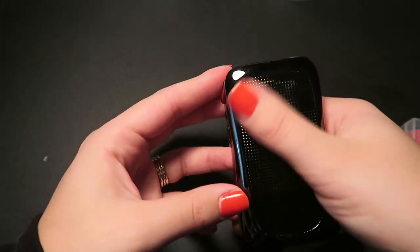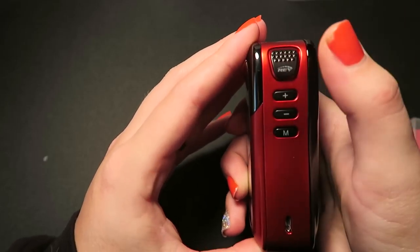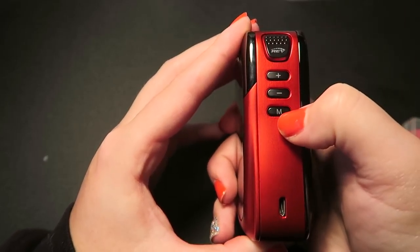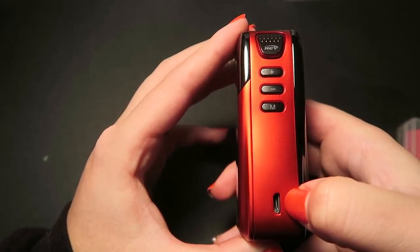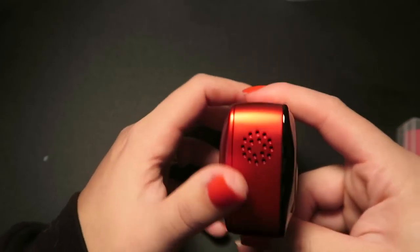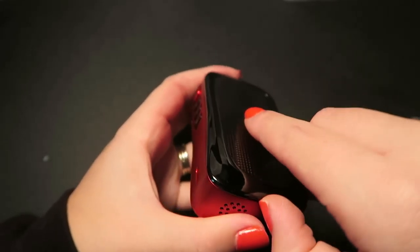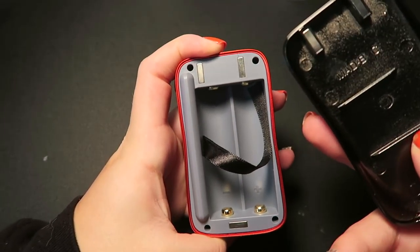This is a textured back. We have the large petal-like fire button, the plus and minus regulatory buttons, and the mode button with a micro USB charge port. At the very bottom on the side we have some venting holes for the batteries, which you just need to take off this magnetic back.